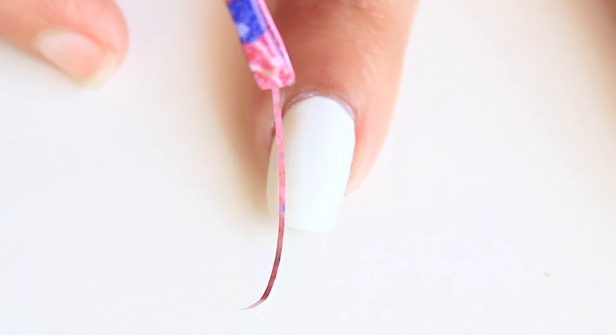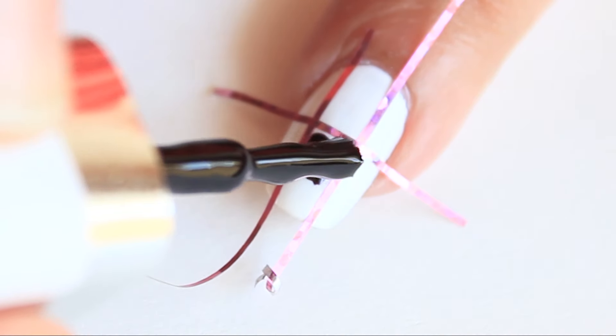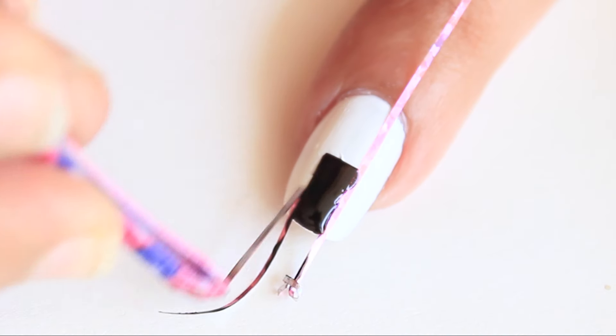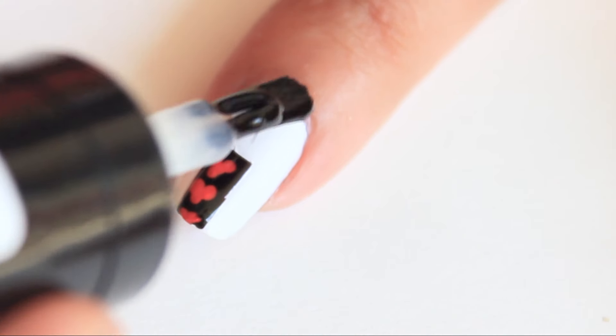Red and black design. Stick two parallel striping tapes and one horizontally. Apply black nail polish and remove the tape. Using a dotting tool or toothpick, make red hearts. Apply top coat.